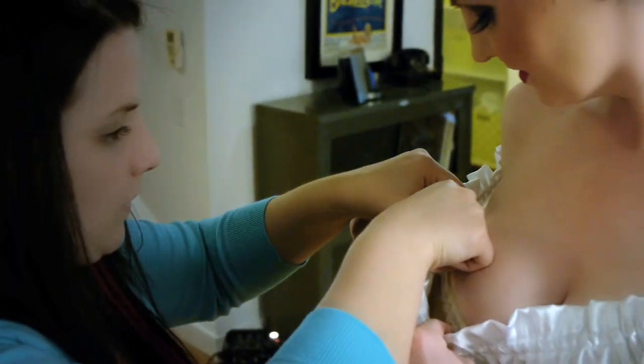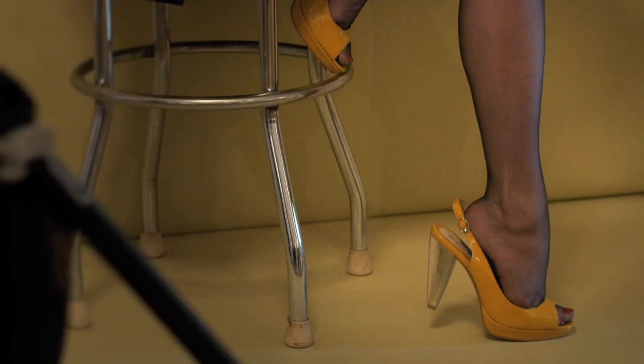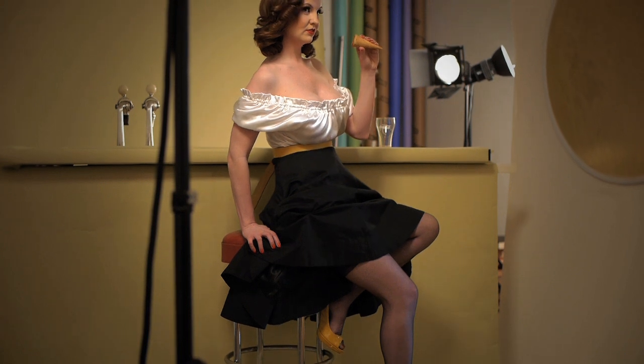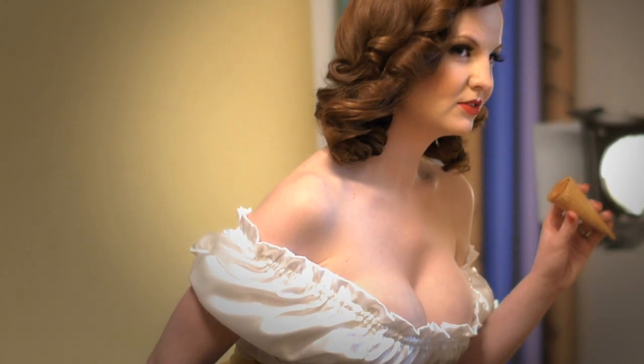Everything has to be 100% perfect and spot on. So what we're going to do is put Sam in the set and shoot a bunch of different frames — something exactly like the original illustration and a little bit that have a variation. Then we'll pick our favorites and I'll work on the post. It's going to look amazing so you just have to wait to check out the final image.